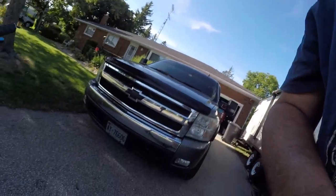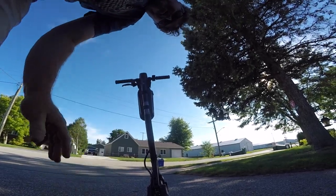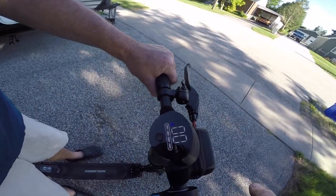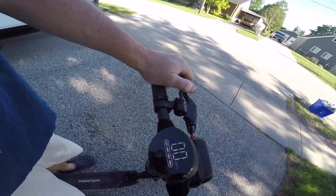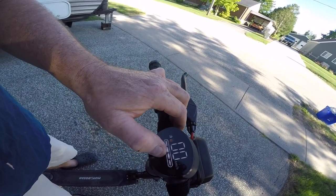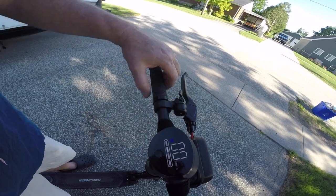I'm going to get on and take you for a little gander to see how you like her. I'll turn the headlights off since you don't need them right now. When it's on, it also lights up blue on the side. I'll mount the camera somewhere so you can see the display and how fast it really goes. It claims 16 miles per hour on high speed, or 30 kilometers per hour, so we'll start off on low speed.